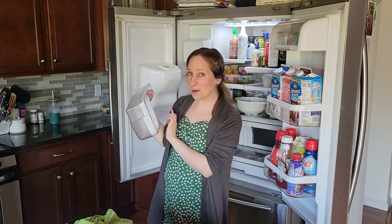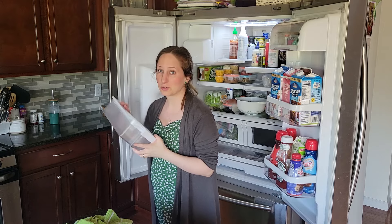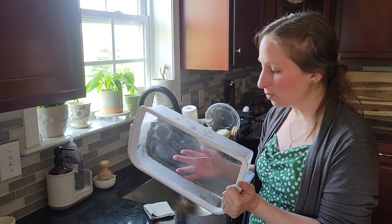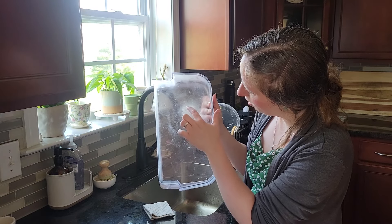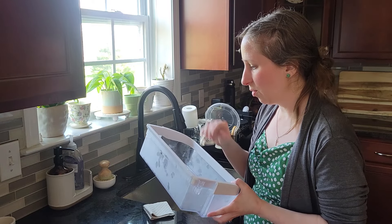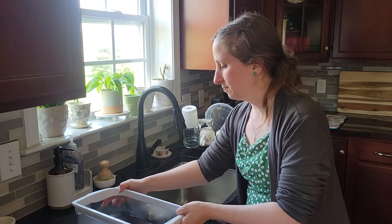I love that these actually come out of the fridge so it's easy to clean them — that is so nice. Oh my goodness, I just found a crack in this one. How did I not see that? There is like a crack in this. Oh well, it's still working so we're just going to clean it and put it back.